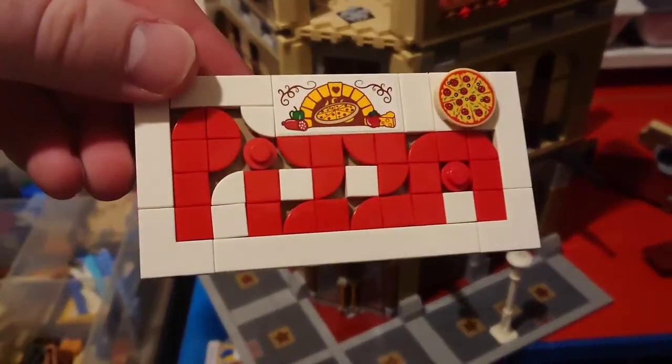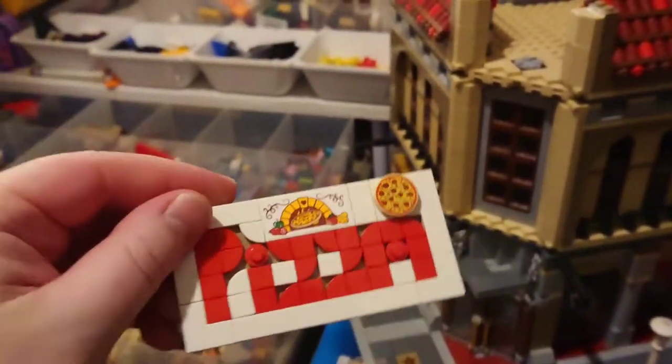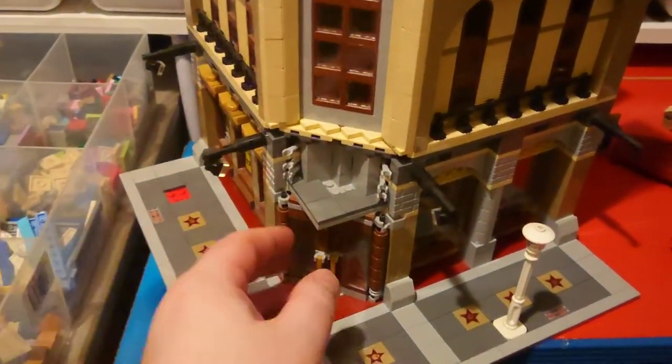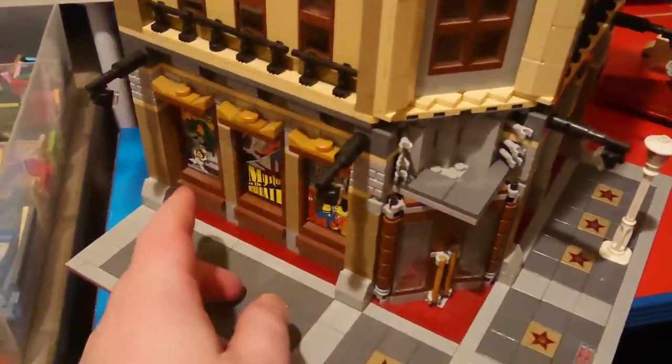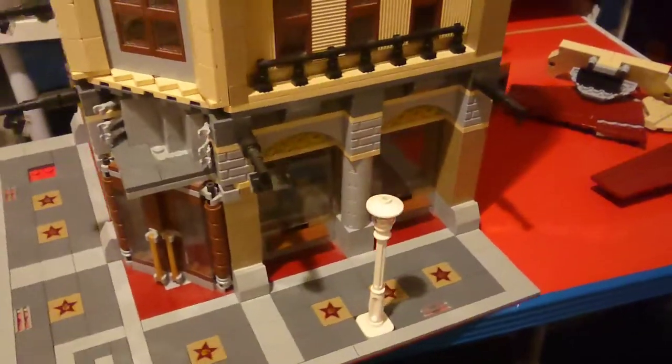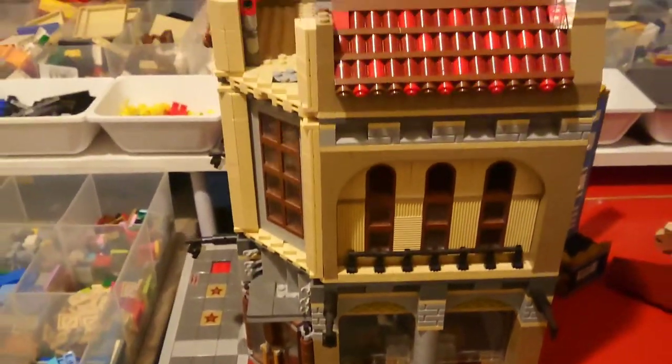I've made a sign for the top using just the red and white dots pieces, and it looks pretty cool — it'll go here. The door has easier access now, and I'll put a sign on top of it. And I'm going to take out all these windows and reuse them, and remove those black pieces.